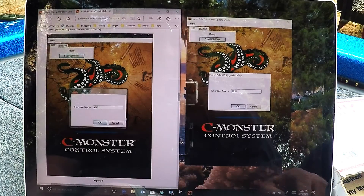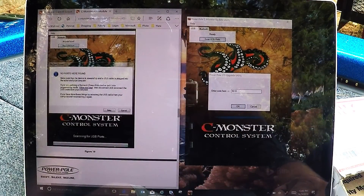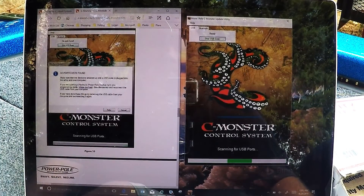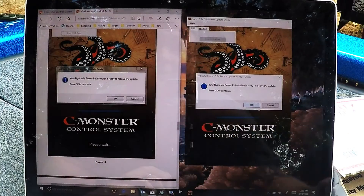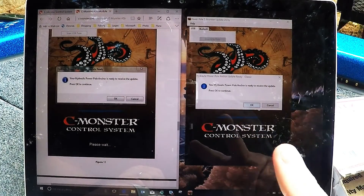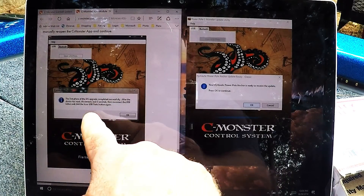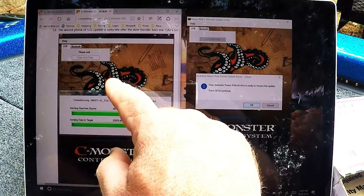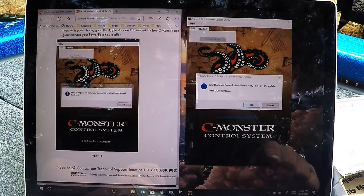It asks you for a code which is 9010 — type that in and hit Enter. The next step is to put the pumps into program mode, which I already did. Click OK and it should start scanning. It found it — it says 'Please wait.' Then it says 'Your hydraulic pump is ready for the update — press OK.' It looks like a two-step process: it downloads some data, tells you the first phase is complete, the device does a reset, then you disconnect, wait three seconds, reconnect the USB port, and it goes into a second download phase. After that's done, you move on to the app.